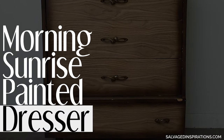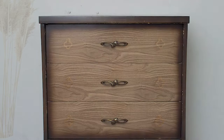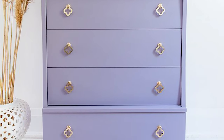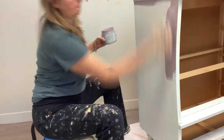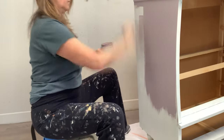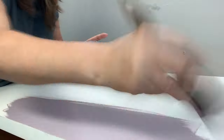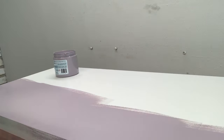Hi creative friends. Today I'm sharing how to update a $20 thrift dresser with just one color and no fancy tools required. This is a fabulous build-your-confidence project — great for any beginner, but also perfect for seasoned furniture painters, because this will demonstrate just how gorgeous a piece of furniture can look with just one color and a change of hardware.